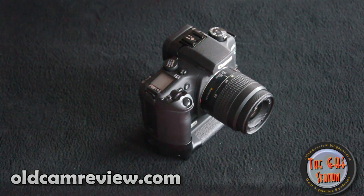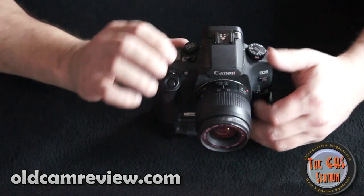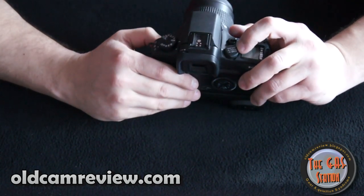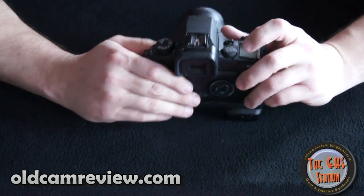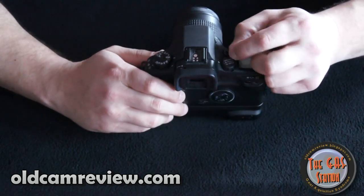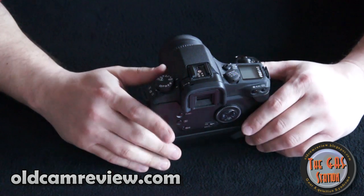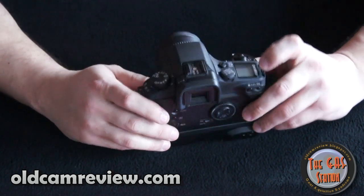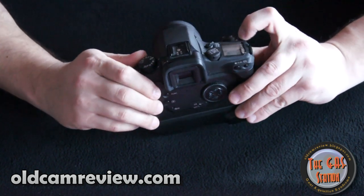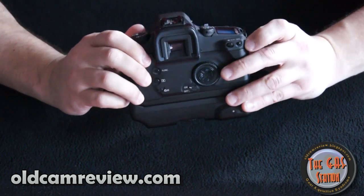The camera has a lot of nice features. The eye control focus is great. It has different focus modes — one shot, AI focus, and servo — and those focus modes are pretty fast. This switch is for the eye control: you can leave it off, turn the eye control on, or calibrate it here. Canon really laid out everything on this camera very nicely. When you turn on the camera, there's a blue backlight — I really like that.